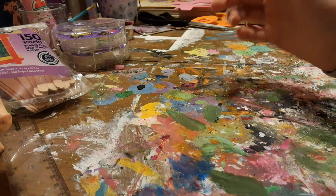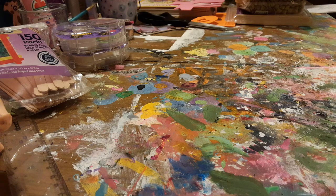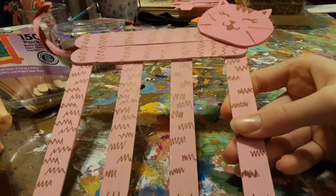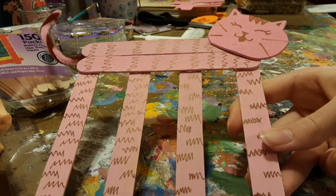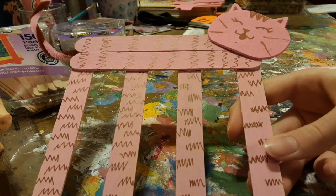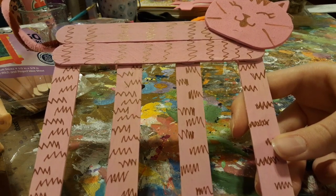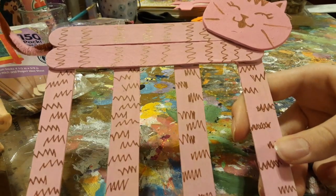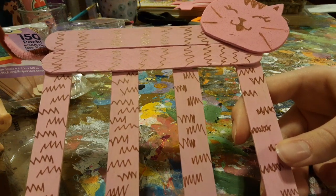Hey guys, welcome back to Chicka Chicka Boom Boom. Blondie here, and today I'm going to be showing you how to make a DIY cat using popsicle sticks and a couple other things too, but it's mostly popsicle sticks. In case you guys did not know, I love cats and I love crafting and painting, so this is going to be one of my favorite videos to make.